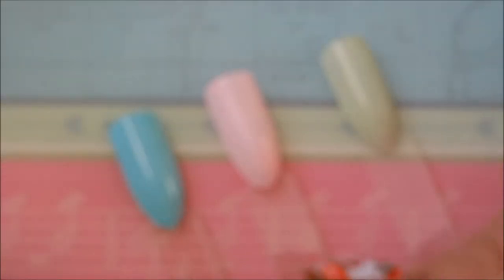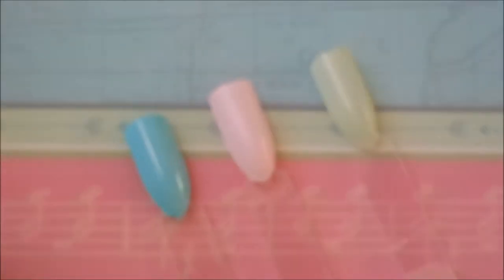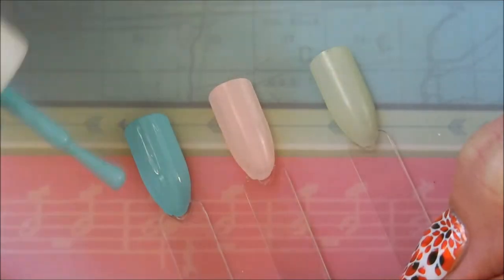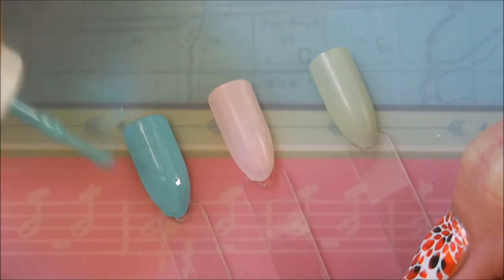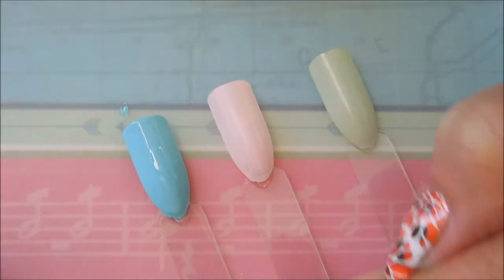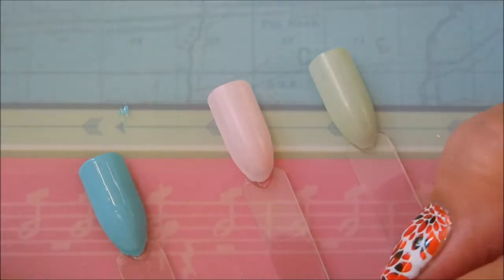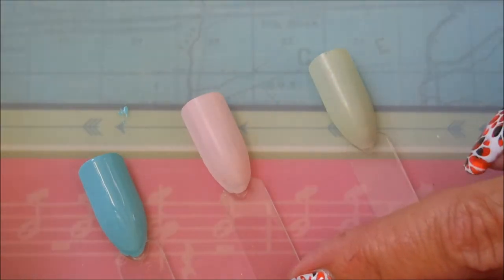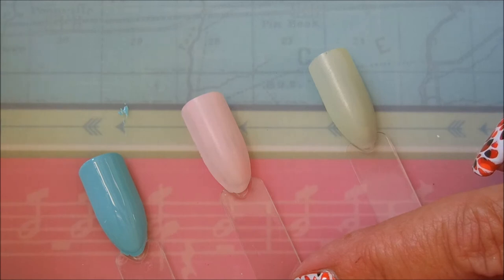We're going to go in and do the second coats of everything. The blue went on very nice — it smoothed out really well. And now for the pink. Of course it's a little streaky on that first coat, so let's see what the second coat will do; hopefully that will be all it needs.